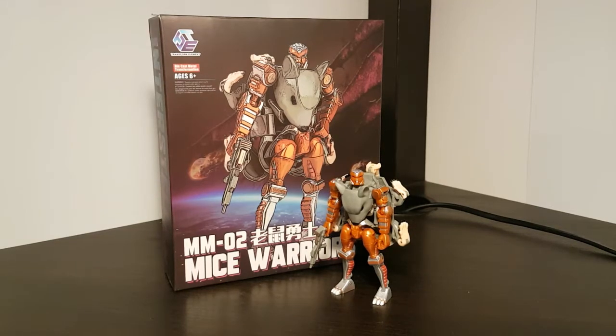Hello folks and welcome to yet another Legend Scale Transformer review. Today's victim is TransformElement TEM-M02 Mice Warriors. Not sure what's up with the plurality in the name there, but this is their version of the Maximal Rattrap.